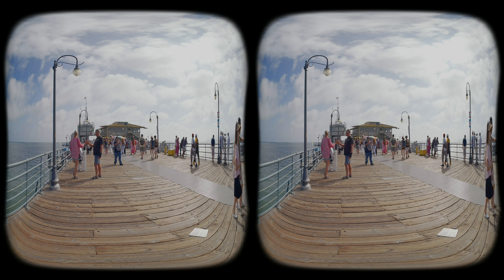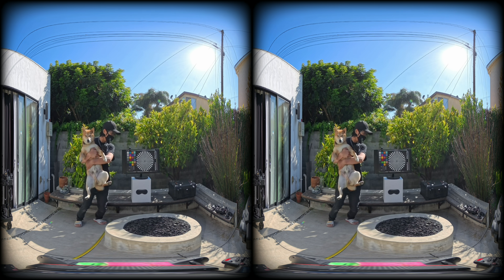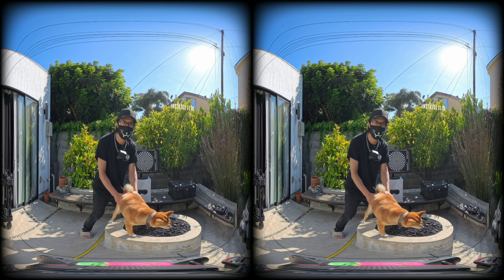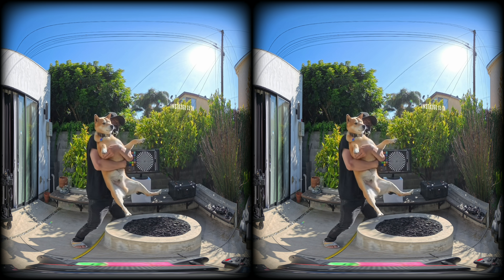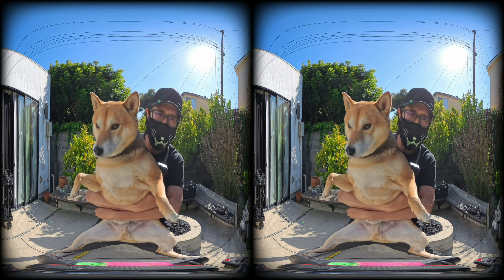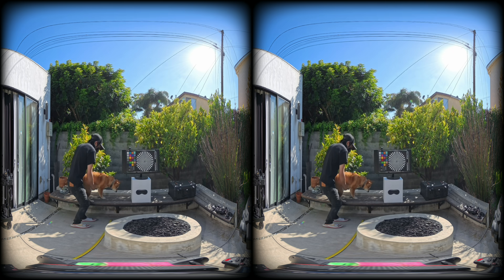For fun, let's throw in the Insta360 X5 at 8K versus the Ursa Cine Immersive. There you go — what do you think? AI camera versus cinema camera. There is still a long way to go. You get what you pay for in this industry, and no amount of AI will rescue fundamentally soft and compromised source images.